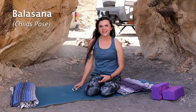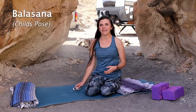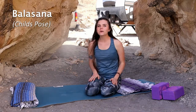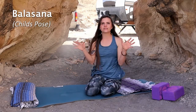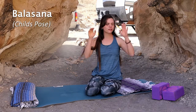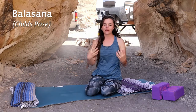'Bala' means child and 'asana' means posture. The benefits of this stretch: it helps relieve fatigue and relaxes the body and the mind. If you've had a long day at work and just need to relax, go into Balasana — child's pose — and just sit there, clear your thoughts, and connect with the earth. Have your forehead on the mat and you can even gently shake your head no and let your forehead roll on the mat; it feels really nice and relaxes your mind.